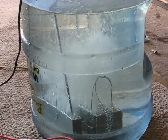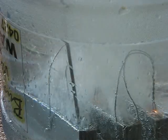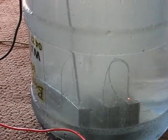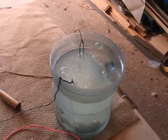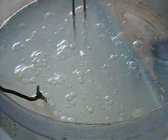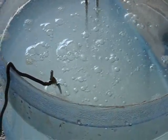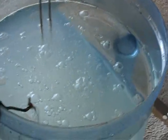All right, here we go. As you can see, there's a hell of a lot of bubbles coming up off that. It's probably not the easiest thing to film, but as you can see at the top, there are a lot of bubbles coming out. Now, as I said, these plates are new — they're not conditioned yet — so they're only going to get better.